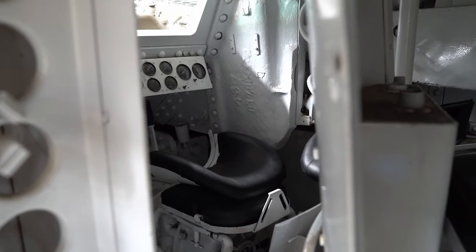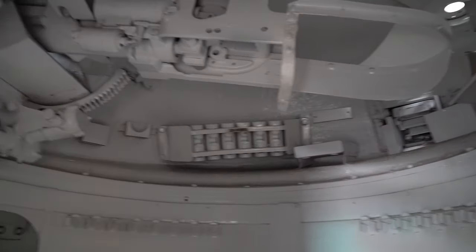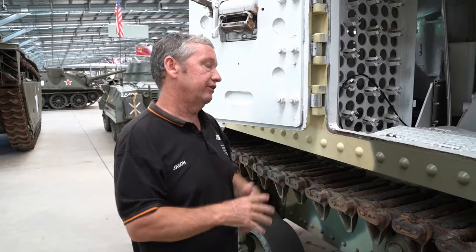So we've got essentially the driver, the gunner, the loader, and then the gunner, the loader and the commander within the turret. When you start adding ammunition and other equipment, it just becomes a very cramped vehicle to operate.